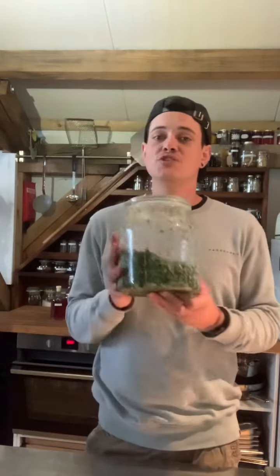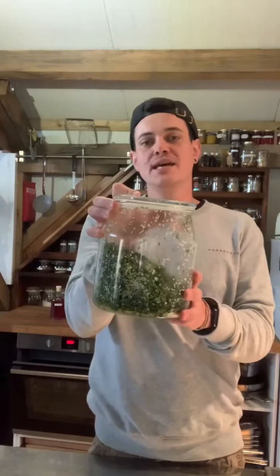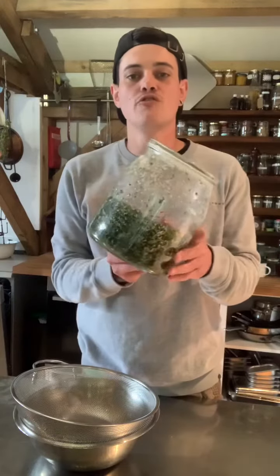Hi everybody and welcome back to part two of our wild garlic seed cake recipe. We are back in the barn checking on our garlic seeds which we salted around three and a half weeks ago. If you're just joining us now you're a bit too late and you'll have to wait until next year unfortunately, but if you've been following along we are now going to pickle these and move on to the next step.